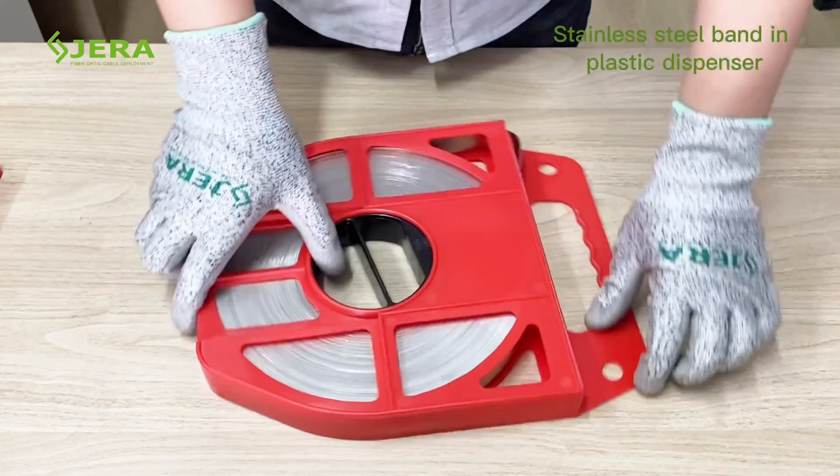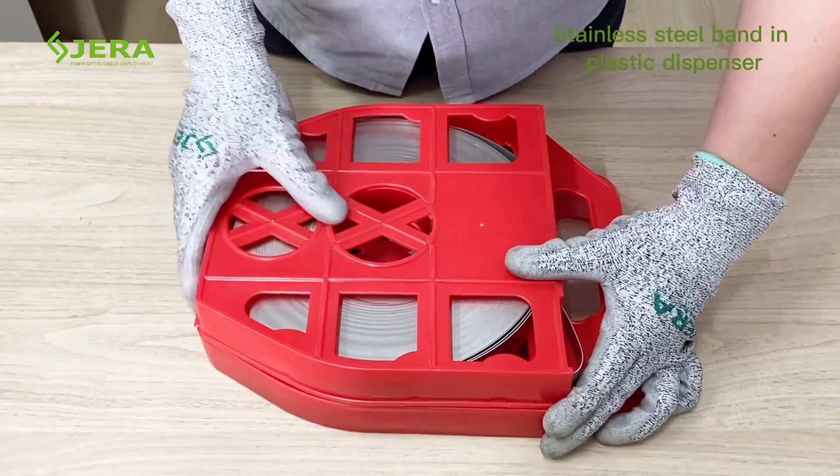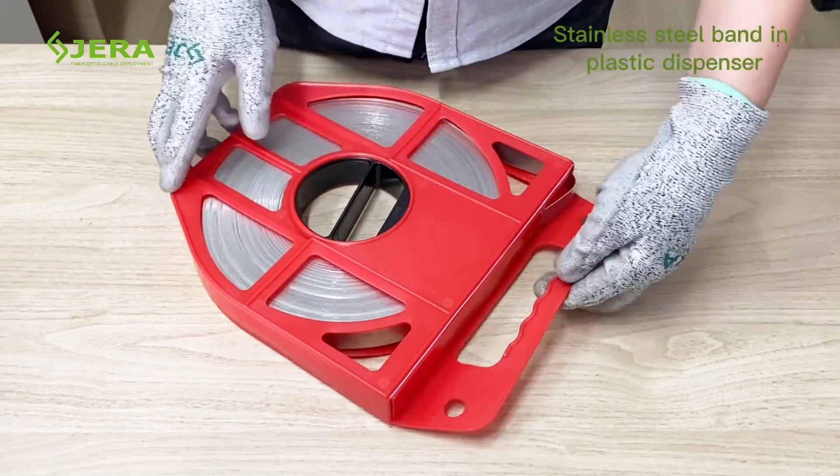Watch the comparison of the new type of plastic dispenser to the old one. It has wider dimensions, so you may easily roll out the band with the required length without extra efforts.